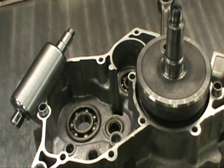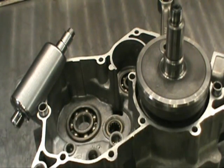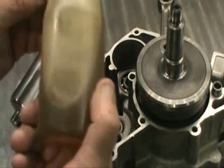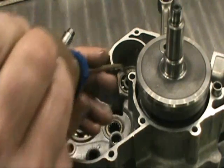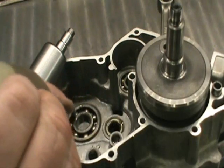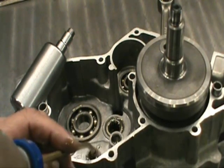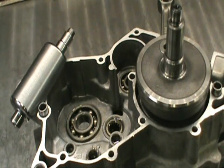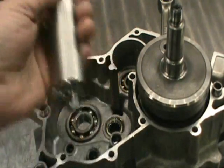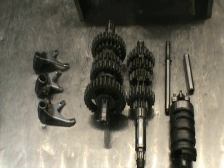Next thing we're going to do is throw the transmission in — this is where a lot of people get confused. I'm going to show you a really easy way to do this. I'm going to lube all of the transmission bearings — remember that crank bearing is not oiled yet, and that's fine. I use little containers with 30-weight motor oil. Get these three bearings lubed up. Take your counterbalance shaft — this was lightened in-house. Everything I'm showing you here was done in-house; we don't send anything out.